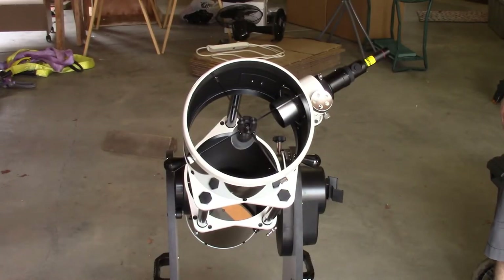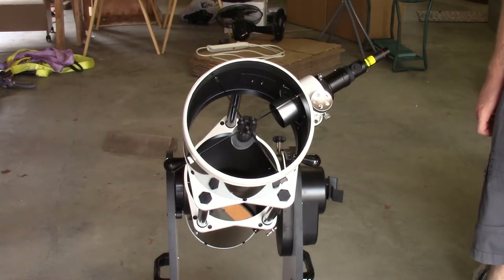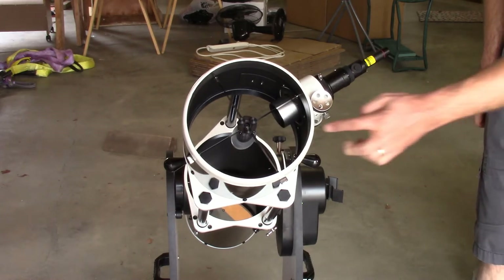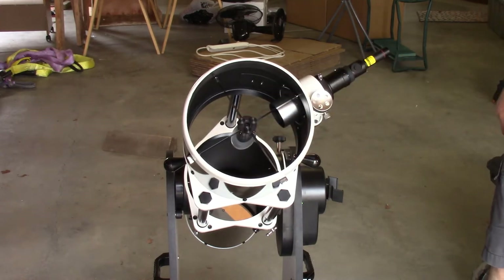Now we're looking at the telescope from the end that points towards the sky. We want to give you a guided tour of the things you're going to be adjusting to do the collimation. The first thing we're going to be tweaking is the alignment of the secondary mirror, which you can see down in the cage. It's on a housing, and on the back side of that housing are three knobs — those are the knobs you'll adjust to change the tilt of the secondary mirror.